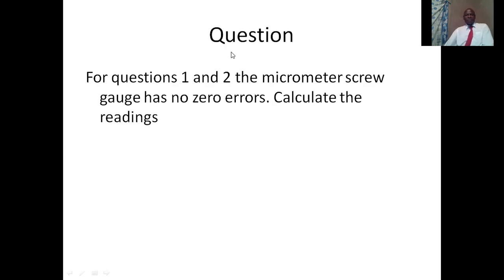We are going to go through about six questions. After going through these questions, we will have adequate knowledge to make readings on a micrometer screw gauge. For questions one and two, we are going to deal with examples where there are no zero errors on the micrometer screw gauge.